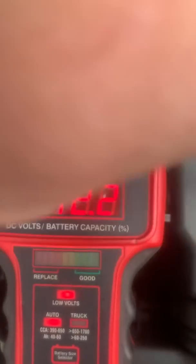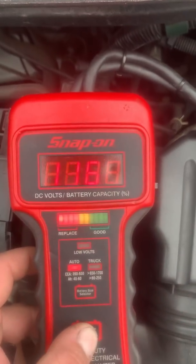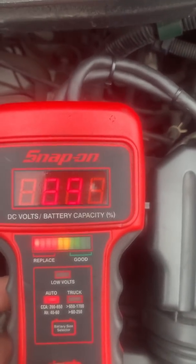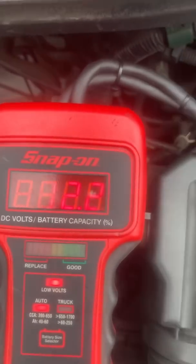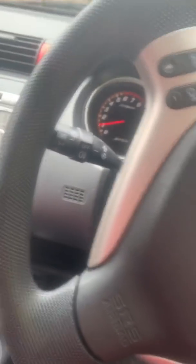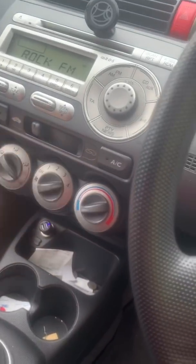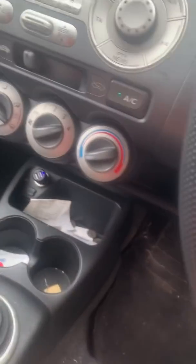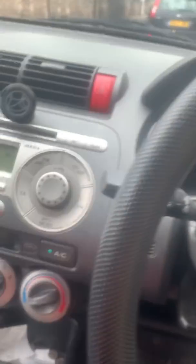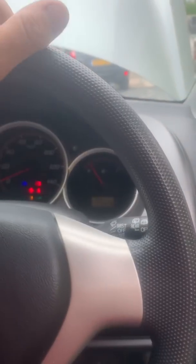We can see - bit of a glare - but 12.2 volts. From the side of the battery we're going to set it to 'small' and test the battery. Our battery capacity is coming back at 89%, so I'm going to be looking for a charge and retest on this battery. What we're going to do is carry on with the rest of the tests. We've got a battery that's passed the test, so we're turning on all the loads - all our lights, hazards, main beam, heaters, aircon, heated seats - everything. We keep the car at idle and test the charging system to ensure it is actually capable of charging this battery before we go any further.